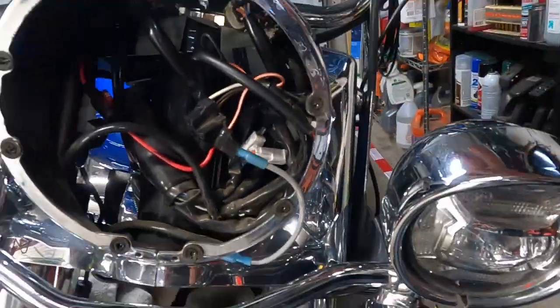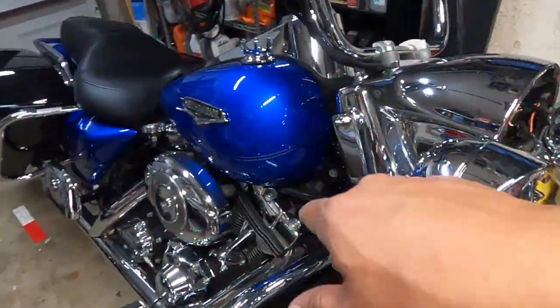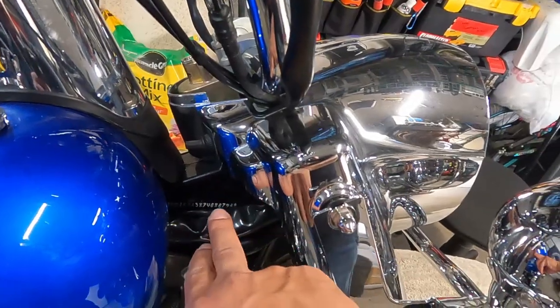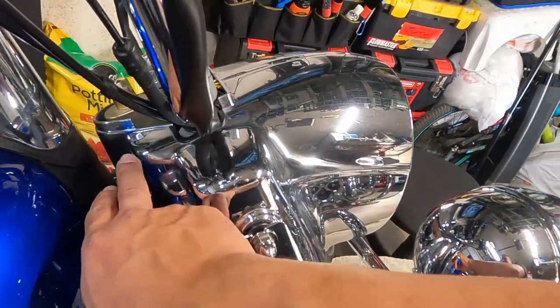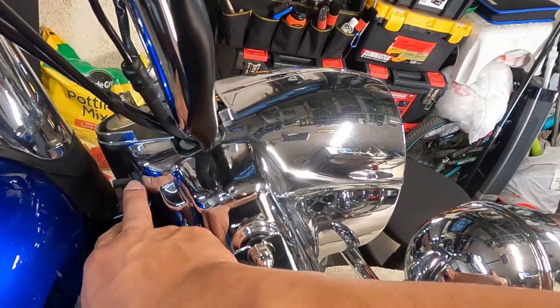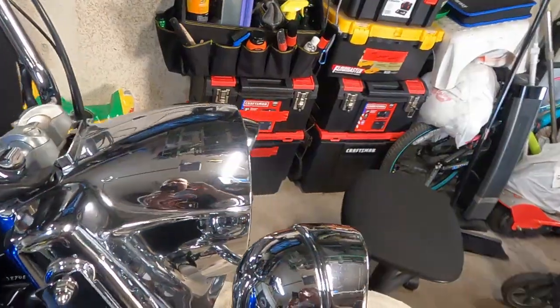The other thing I need to consider is the switches on the back side of the nacelle. When I get to that point, I think all I have to do is unscrew and push the switch through, and that will allow us to go ahead and pull that nacelle out.